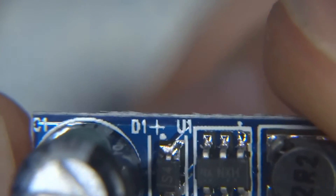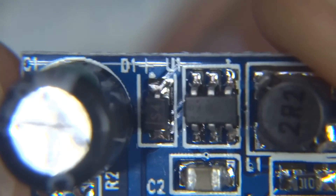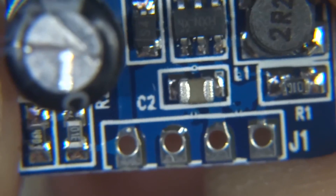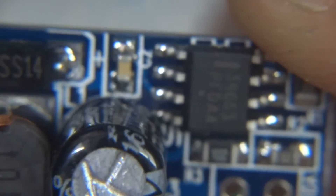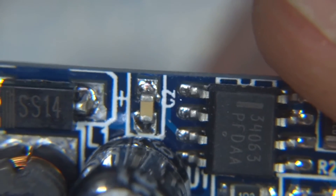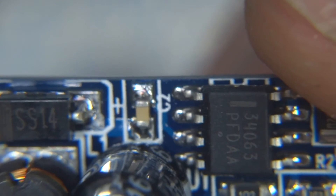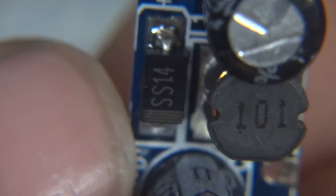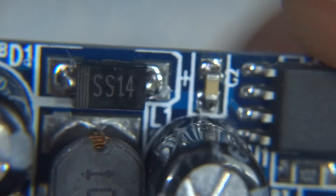There's a step-up converter — I'm trying to read the chip: it looks like it might be an NXH something. And there's a negative voltage converter with what looks like a date code 3406, and the same Schottky diode appearing in a few places along with an inductor and a couple of passives.